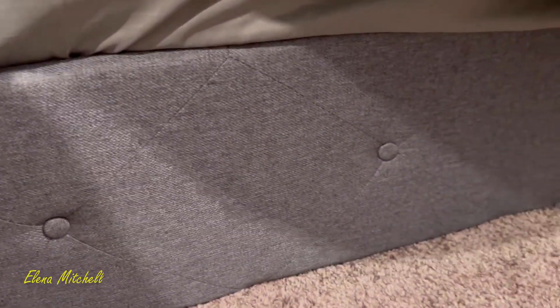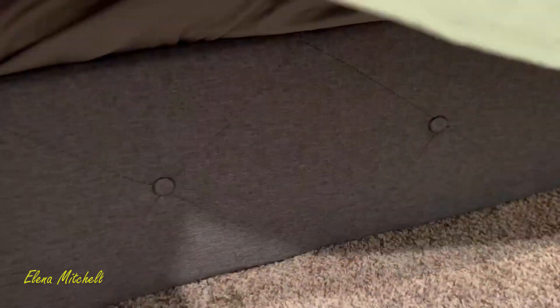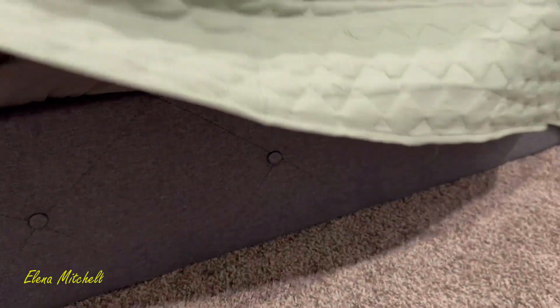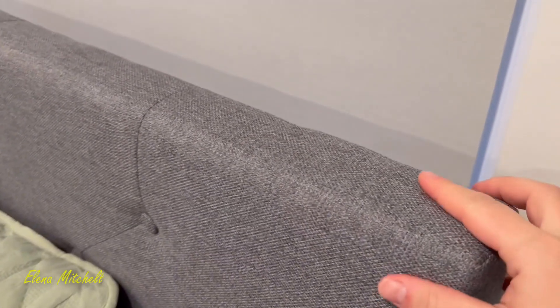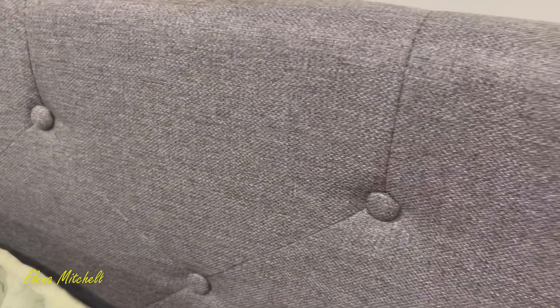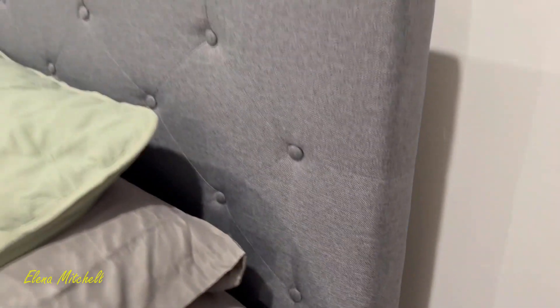We needed something that was simple and sturdy and something that hit the floor — we didn't want to have space underneath the bed, but we still wanted storage. It is upholstered and comes with a little diamond pattern and buttons in the middle, which is really classic and never goes out of style. The headboard is adjustable as well; this is on the lower setting but you can make it higher if you have a super thick mattress.